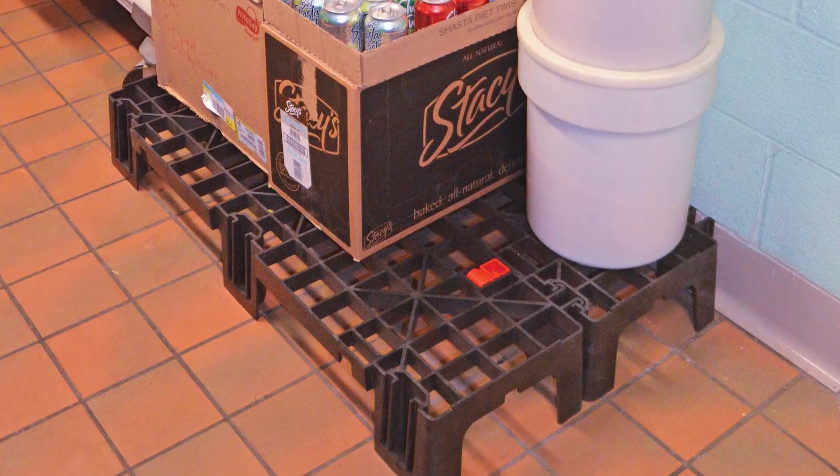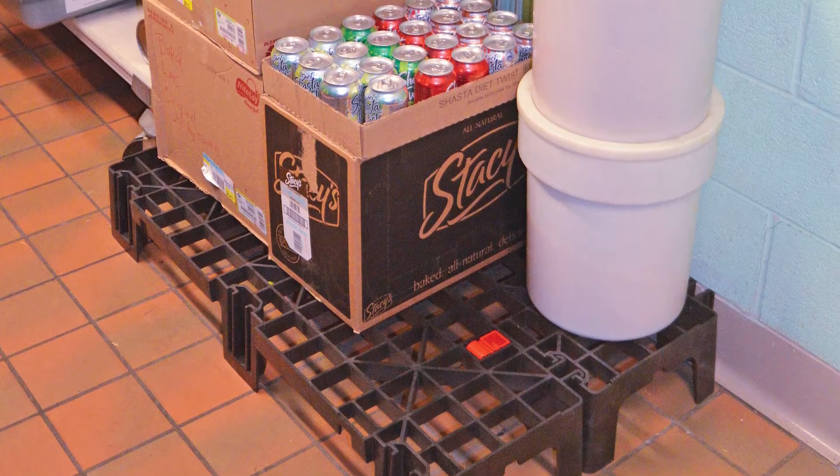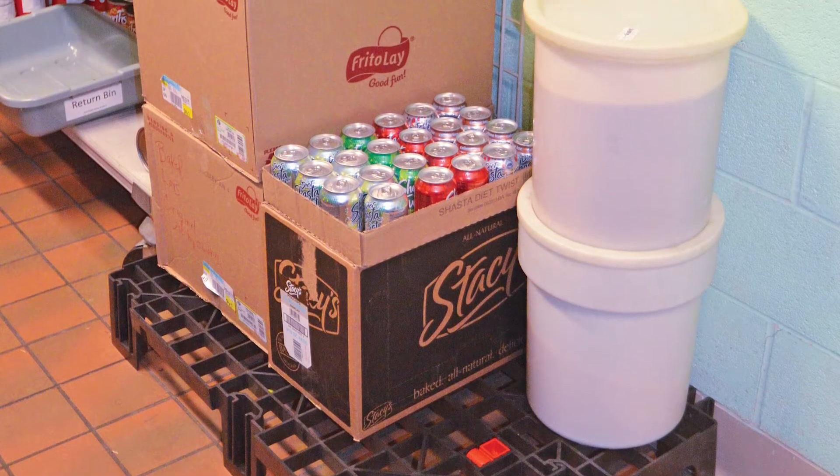Standing six inches off the ground, the platform allows for items to be stored free from water, dirt, and allowing for cleaning underneath.